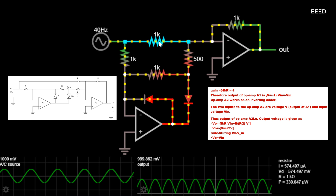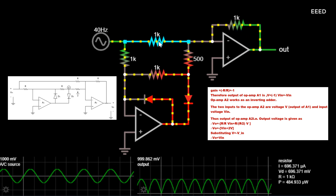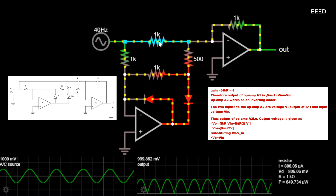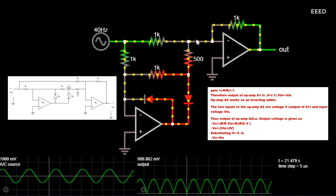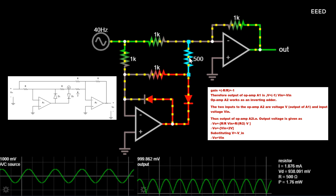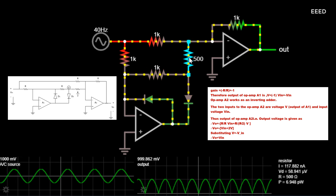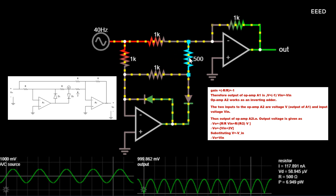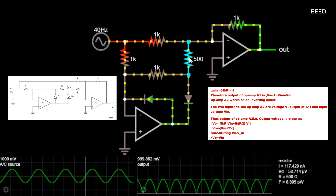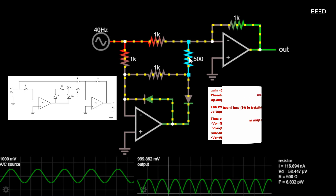Op amp A2 works as an inverting adder. The two inputs to op amp A2 are voltage V, which is the output of A1, and input voltage Vin. Thus the output of op amp A2, i.e. output voltage, is given as: Vo equals -(R/R)Vin + (R/R2)V. Vo equals -Vin + 2V. Substituting V equals Vin, Vo equals Vin.